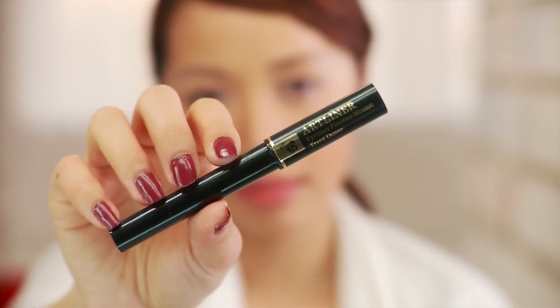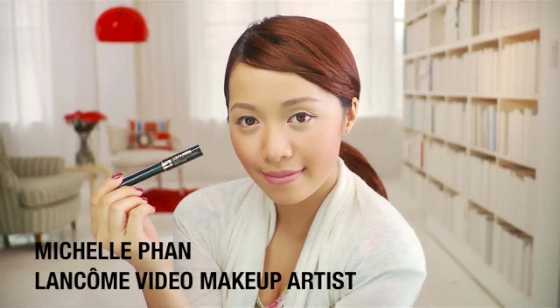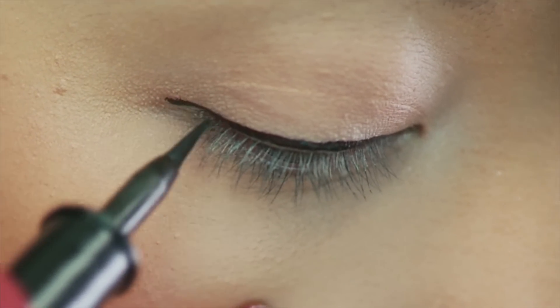Art Liner is a liquid eyeliner with a felt tip applicator. What's more classic than an eye that's beautifully lined with liquid liner? Art Liner is so simple to apply once you get the hang of it — it just takes a little practice.